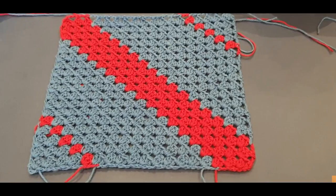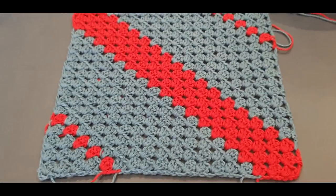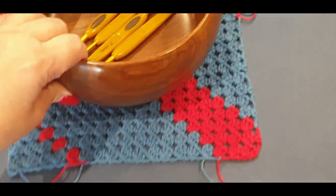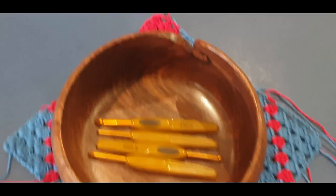Hello all and welcome to Whale Crochet yet again for another tutorial. My name is Mary and in today's tutorial we are working on this gorgeous little corner-to-corner — let's call it a doily. We're going to call it a doily because I'm using it for my bowl.